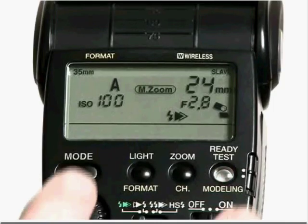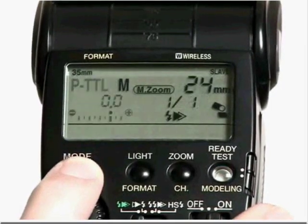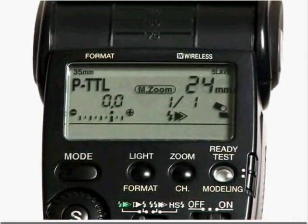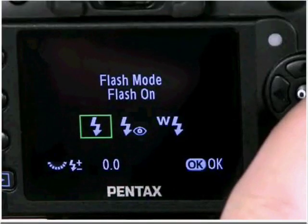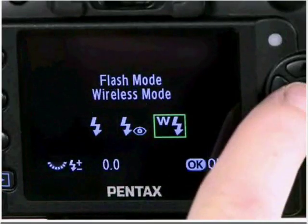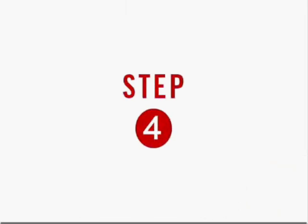The third step is enabling the camera's built-in flash and setting the camera's flash mode to wireless. The fourth and final step is taking the picture. You'll want to make sure that both the external flash and the camera's built-in flash are fully charged. It's good to note that in PTTL mode, several output and exposure compensation settings are possible.